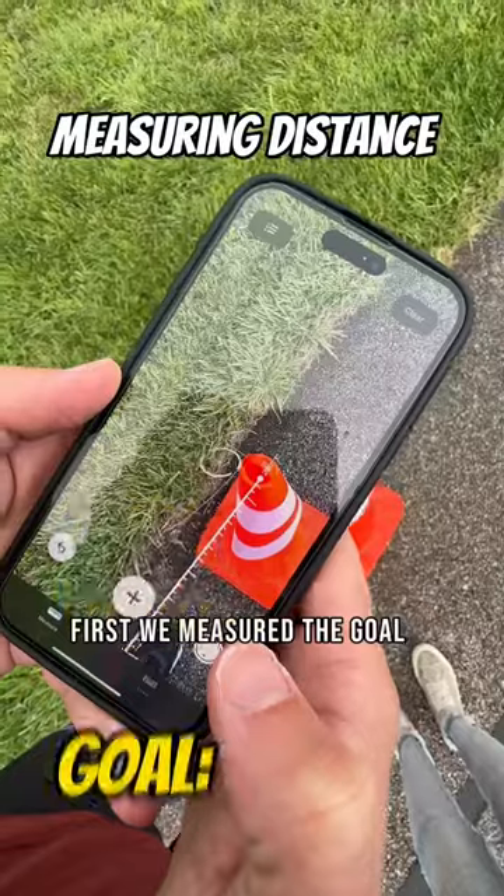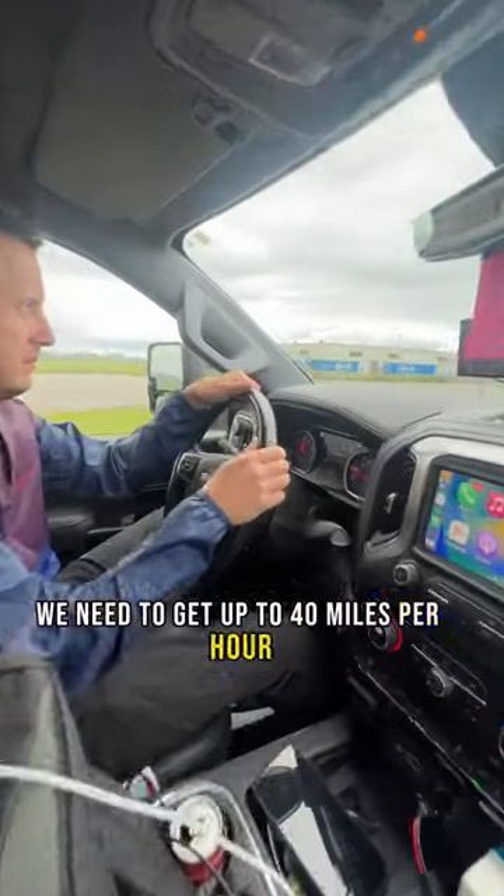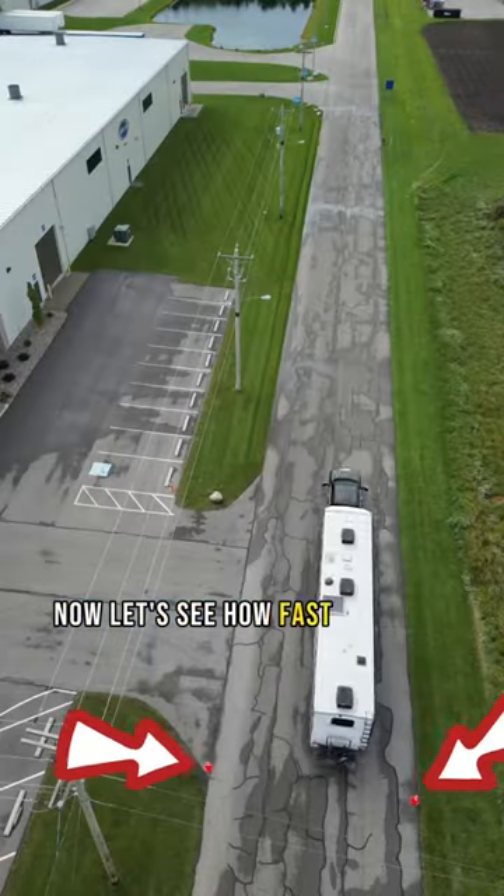First, we measured the goal: 292 feet. We need to get up to 40 miles per hour before putting the trailer brakes on. Now let's see how fast we can stop.